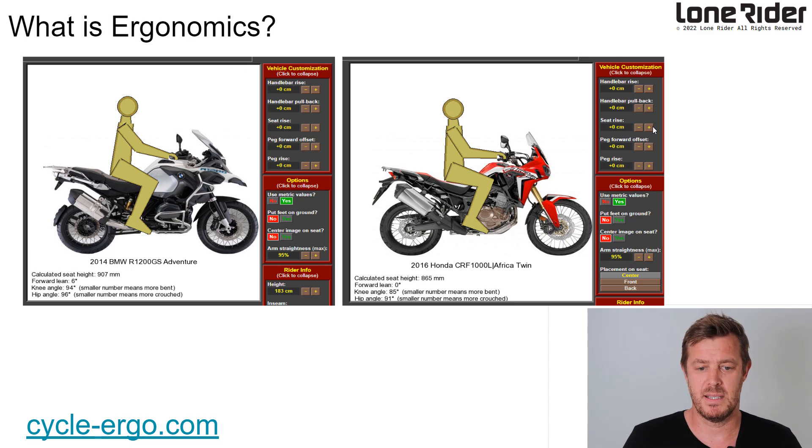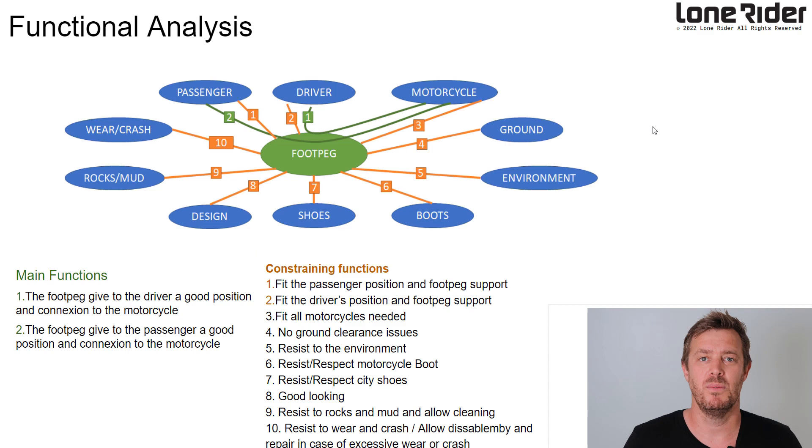There's a website out there where you can test with your height and your bike and you can actually see where you should be raising, where you should be moving your body to be the most comfortable — links down below. We asked you guys what you want and got hundreds of answers. I didn't think we could do it all in one foot peg, but we eventually built it all into one, which is amazing.